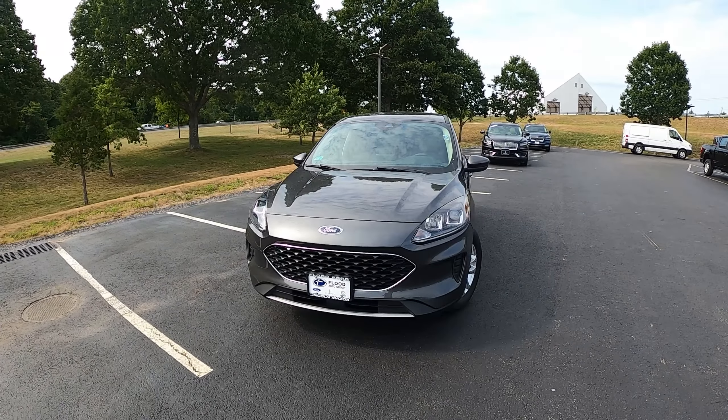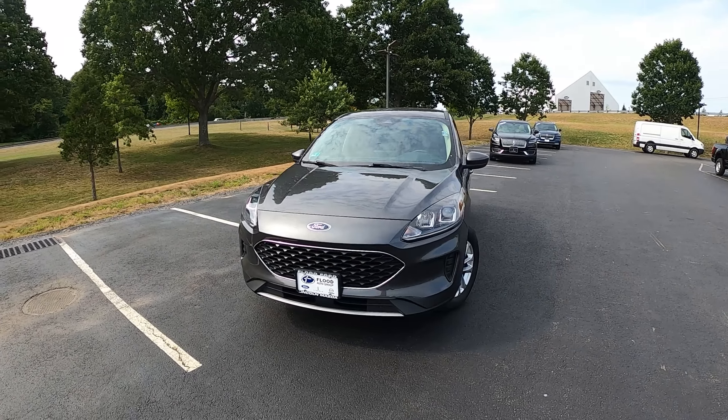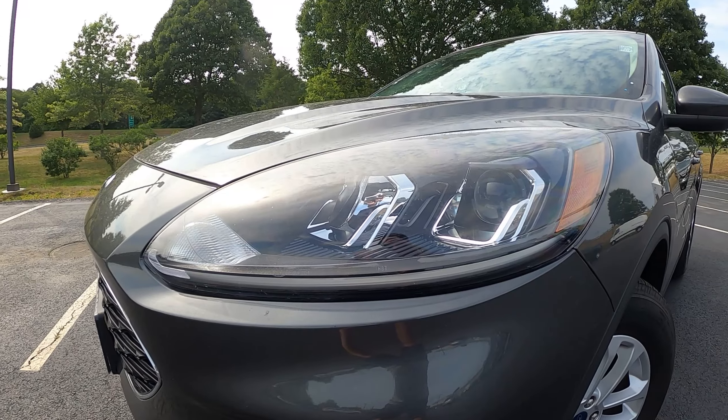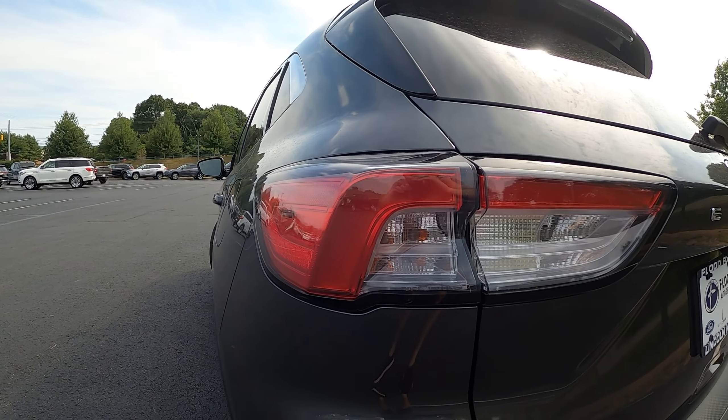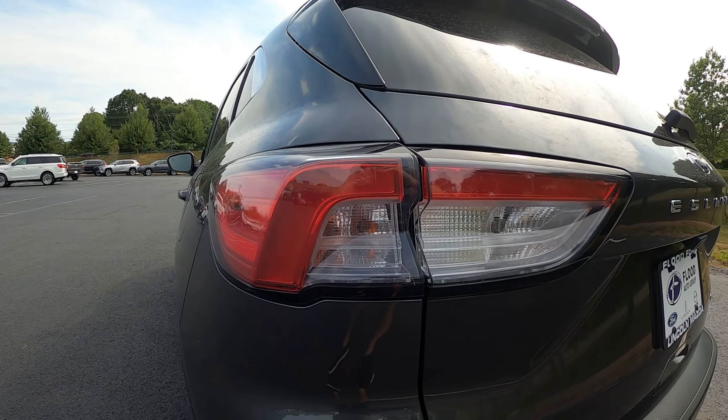This Ford Escape has active park assist, blind spot monitoring, and auto high beams. For the 2020 redesign, it is 180.5 inches long, which is larger than the Bronco Sport, so they're not quite direct competitors in the Ford lineup. It comes with halogen lights up front and in the rear, and a gloss black grille that's pretty standard across the Ford Escape line.